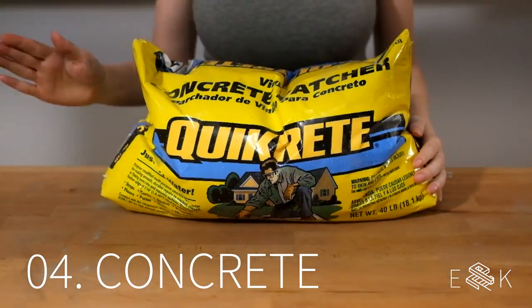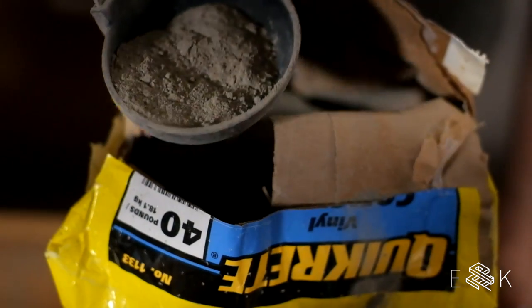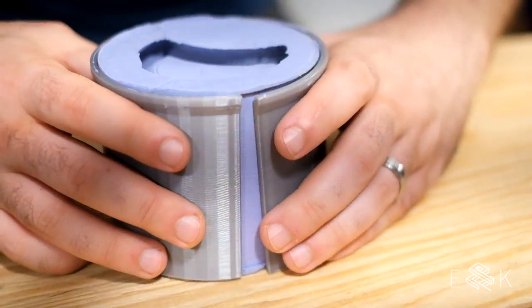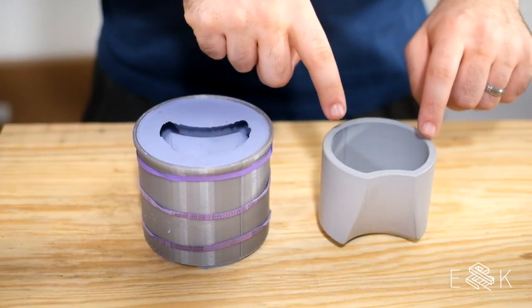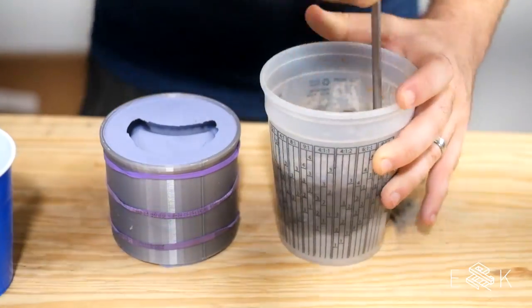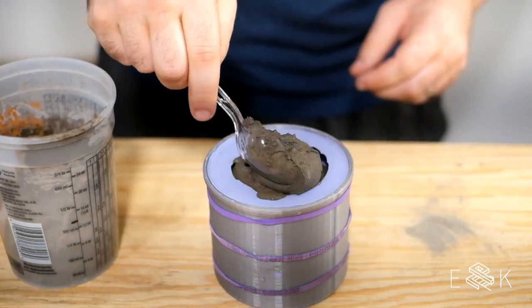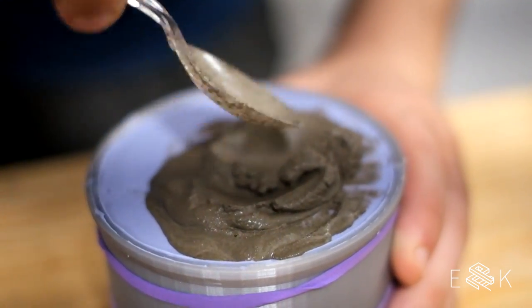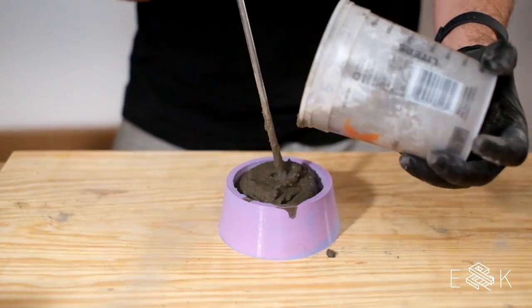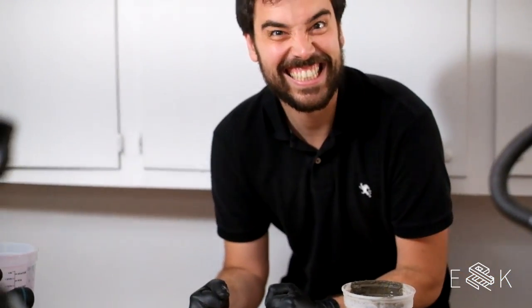Finally, it was time for concrete. We like Quikrete Vinyl Concrete Patcher because its fine grain makes it easy to get into detailed molds. Hopefully we're going to pour cement in here and end up with one of these, but in cement. A little water goes a long way — mix it till it's like sandy pancake batter. Like the silicone, we whack the sides to get rid of any bubbles.